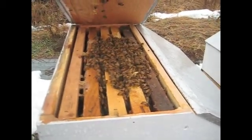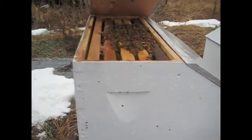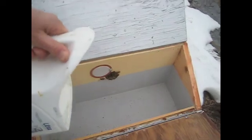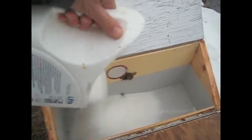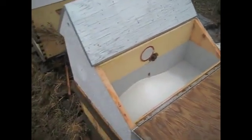This colony I left five frames full of honey in for the winter. They're overwintering in their nook box. I'm going to put some granulated sugar in the feeder and see what they'll do with it this time of year. I'll come back in a couple weeks and see if they have moved over there to work on it at all.